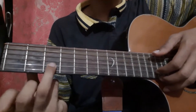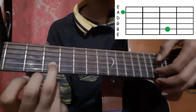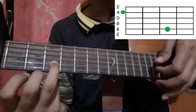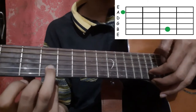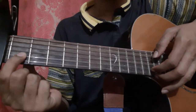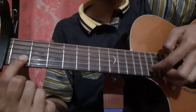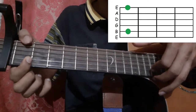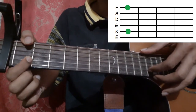Hold the 2nd string 3rd fret with your ring finger, and pick the 5th string open and the 2nd string with your thumb and index finger. Then pick the 2nd string 3 more times. Then pick the 2nd string 1st fret with your index finger, place your thumb on the 1st fret of the 6th string, and pick both the 2nd string and the 6th string together with your thumb and index finger.